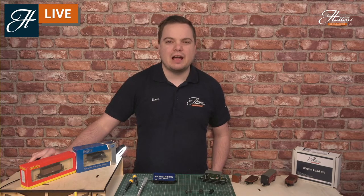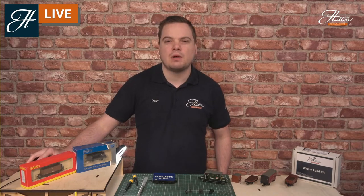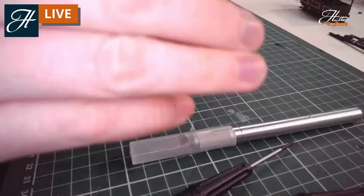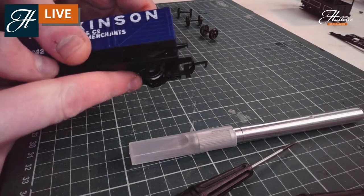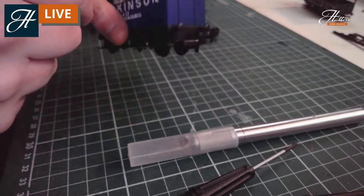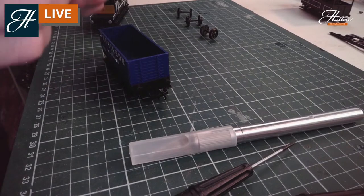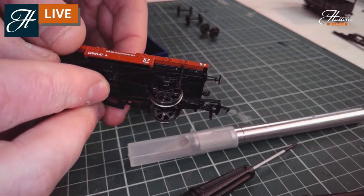One of the first things I want to cover today is changing the wheels on your wagons. A lot of them are built with plastic wheels, especially the older models, and although they are very reliable you can see they just don't quite have the same amount of detail as you would expect with some of the metal wheels on certain locomotives.